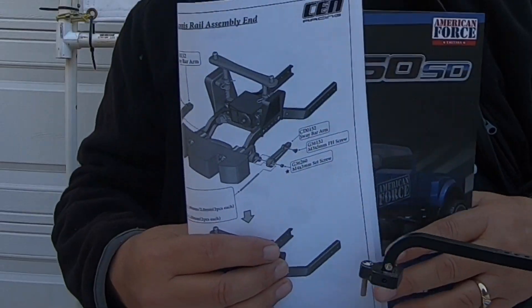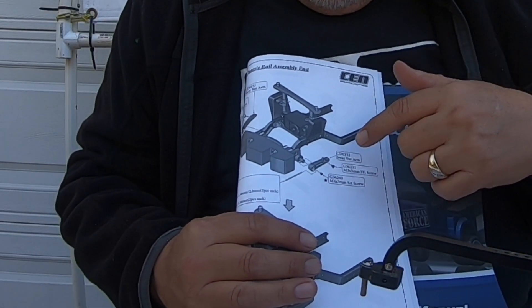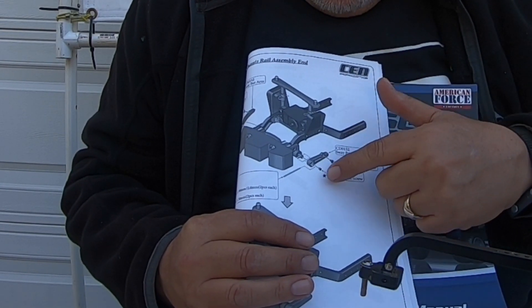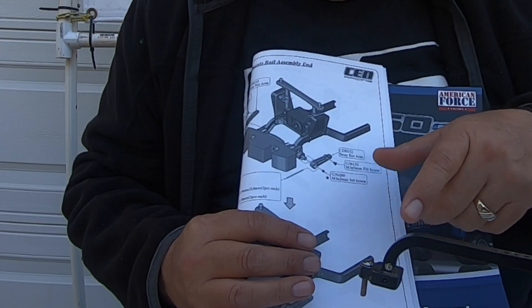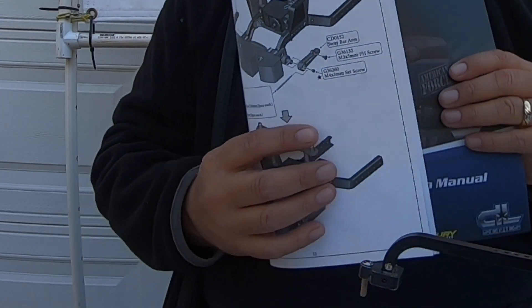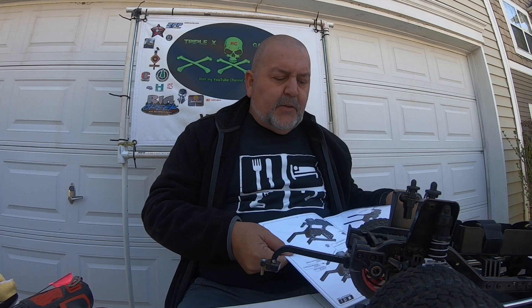There are two screws — one at the front of the arm that keeps it from coming out of the slot, and then there's a tension one that goes actually in the shaft, holds it in place. There's a hole in the shaft and it goes through a little slide groove in here.